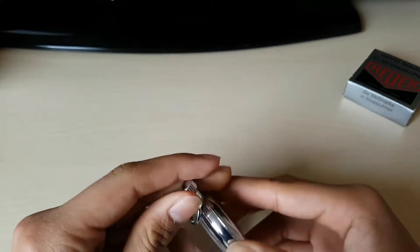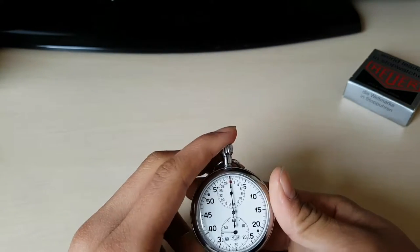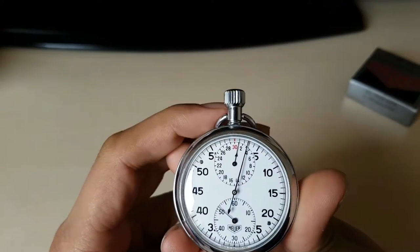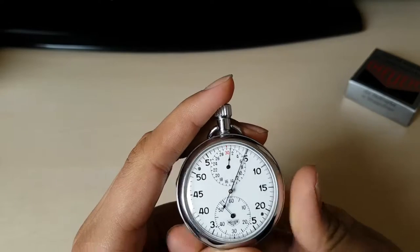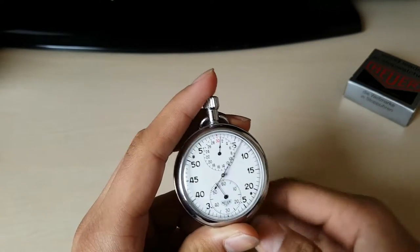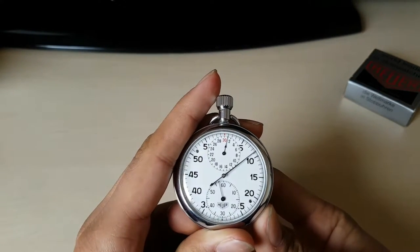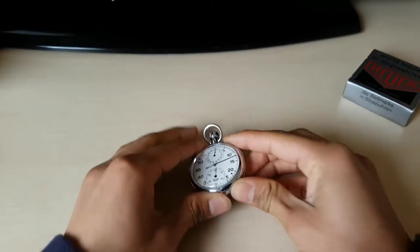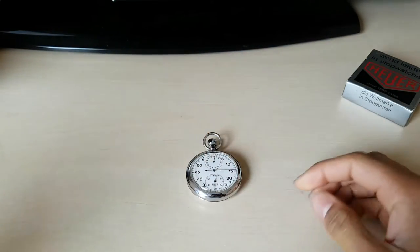Let's get this thing running. It instantly jumps to the one, and I'm going to wait until it makes a full circle to 30. But first I want to do a quick wristwatch check.